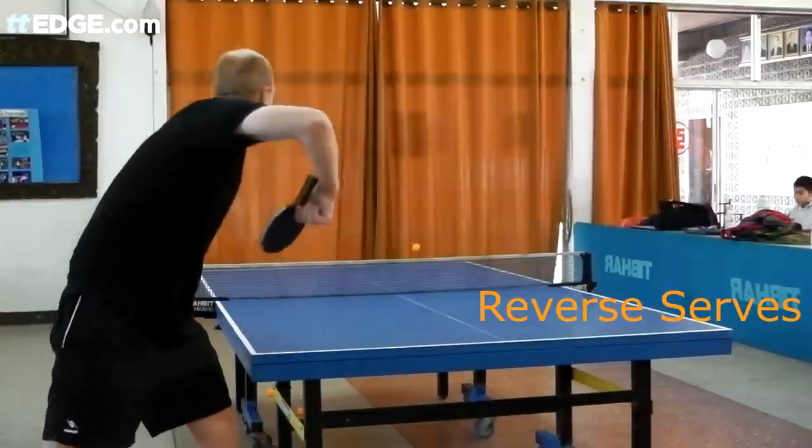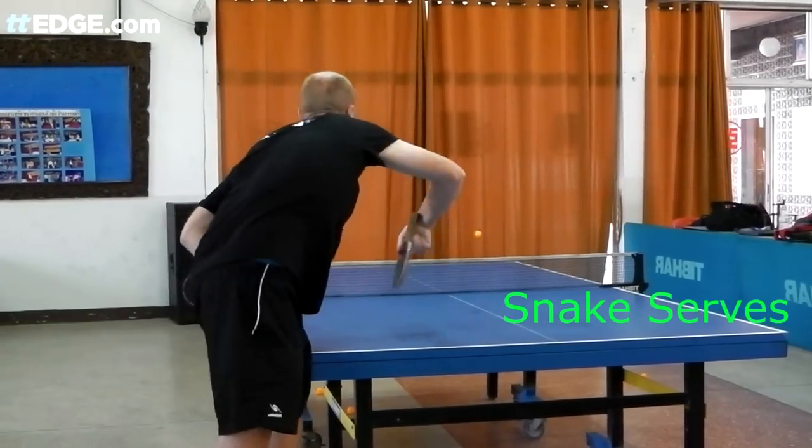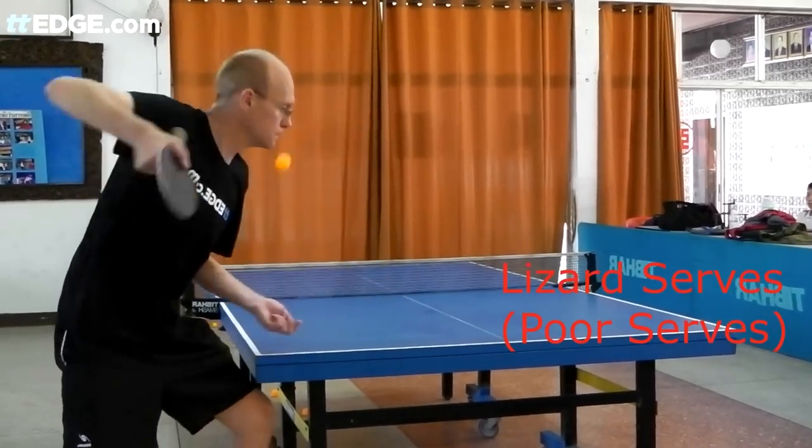Now we have a different angle for two reverse serves, two snake serves, and two lizard serves.